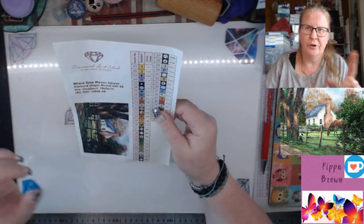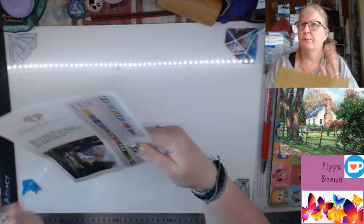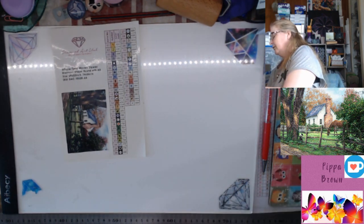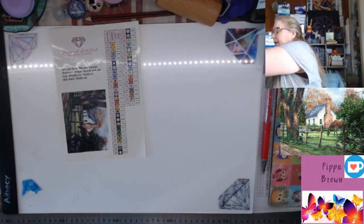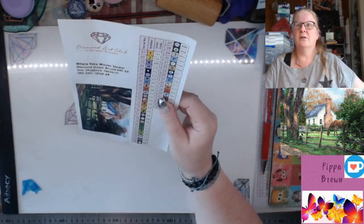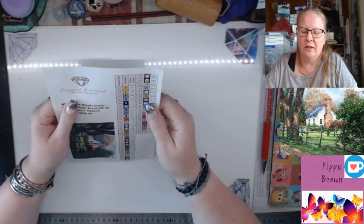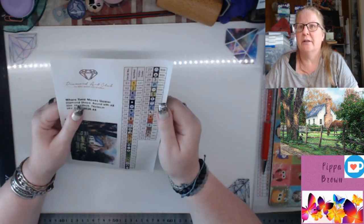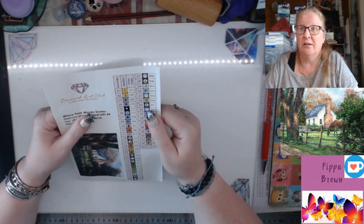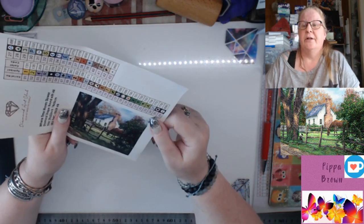For new customers, use my code PIPPA15 for 15% off, and I get a commission on that. If you're already a Diamond Art Club customer, use any of the codes available — there's a code 'TAKE10' on the canvas. Look out for the upcoming memorial sale — there will be a big sale coming up on Diamond Art Club, as if they're not already giving us enough temptation with the new releases.